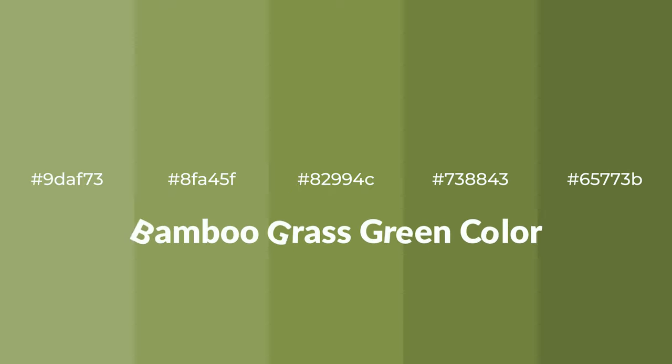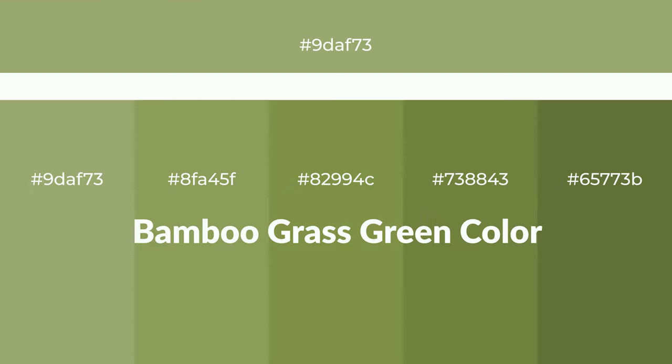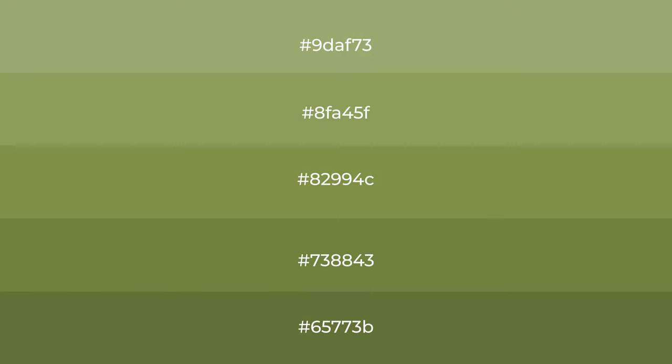Warm shades of bamboo grass green color with green hue. For your next project, to generate tints of a color, we add white to the color. Tints create light and exquisite emotions.